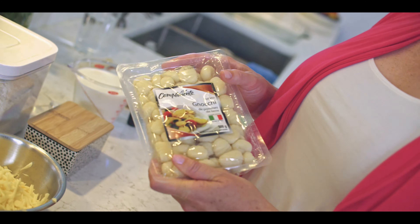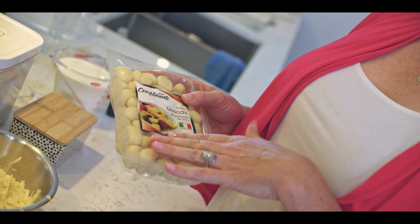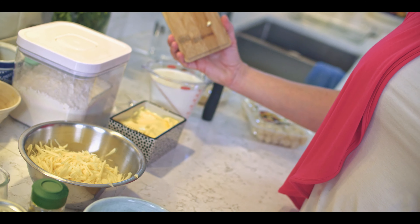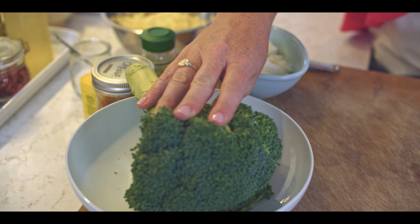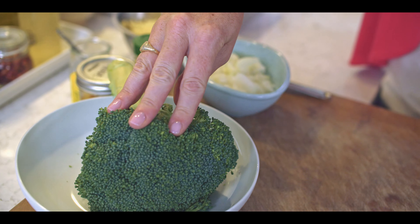The ingredients for this are really simple. I just use a packaged gnocchi — the ones you get at the store, off the shelf. They're not even refrigerated, and I get two packs because I'm going to make a lot. And you don't even have to boil them. I'm going to make a simple cheese sauce, so that takes some butter, some onions, some cheese and spices, and then to get some vegetables in there, we're going to add a bit of broccoli. It's all done in one pot, and it couldn't be easier.